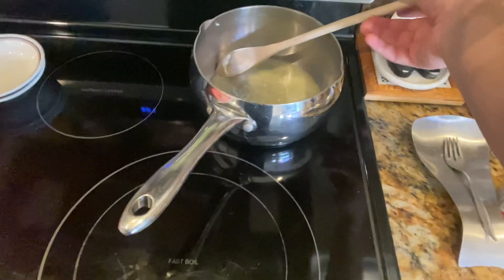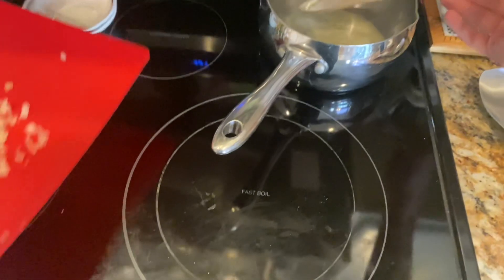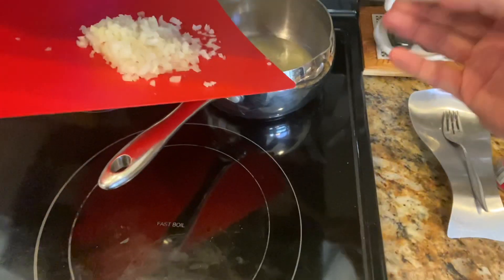See those bubbles in there? Now what I'm going to do is apply my onions.